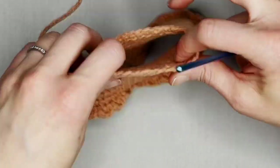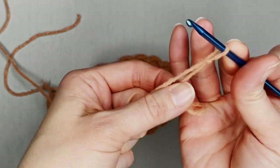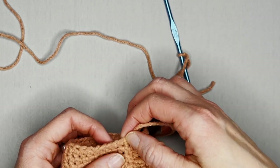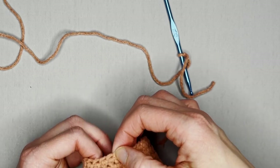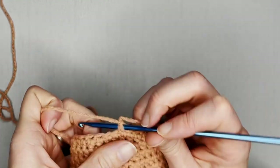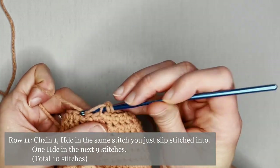Now we're going to work on the top section of the dress. Grab your yarn with a small tail to weave in your end, create a slip knot, and attach your crochet hook. Go ahead and slip stitch into the 17th stitch of the top of our dress. Insert your crochet hook into that 17th stitch, make a slip stitch to join the yarn, chain one, and half double crochet in that same stitch.